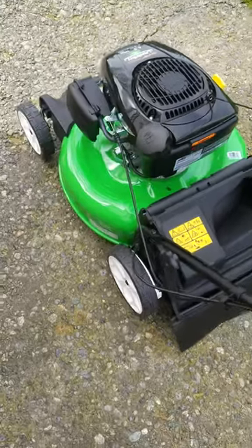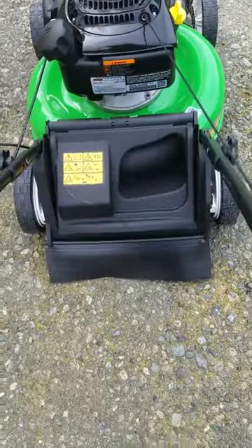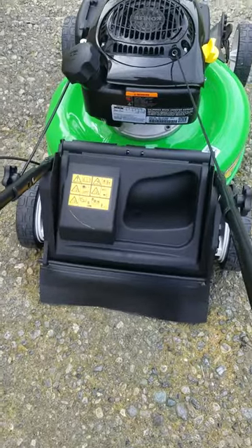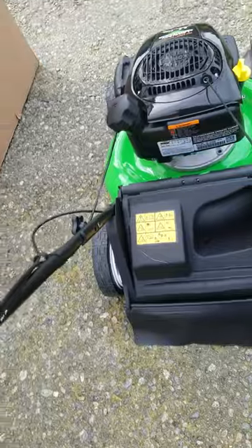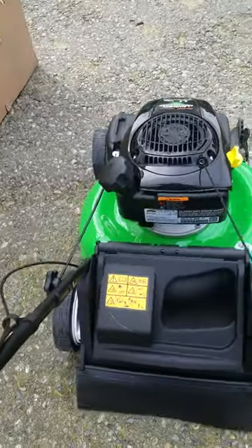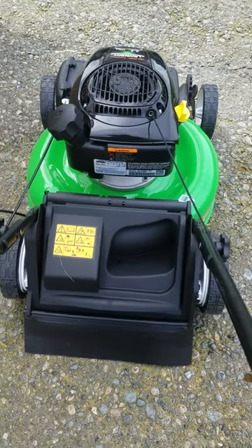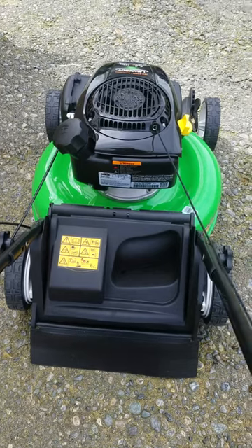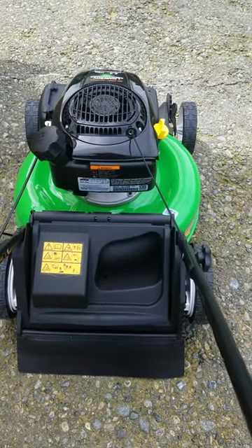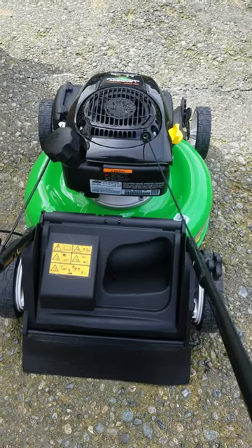Going to give it the first pull and see what it does. Will it be a first pull starter? Nope. Will it be a second pull?